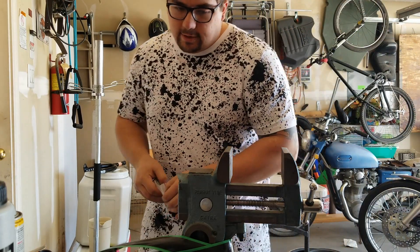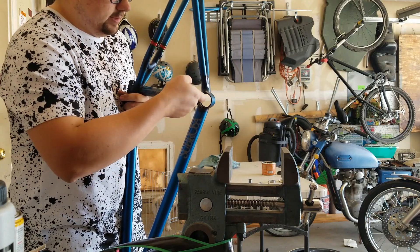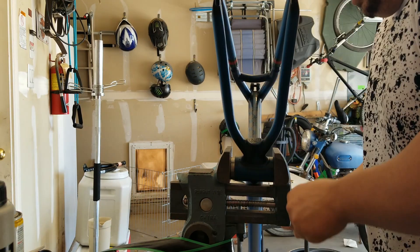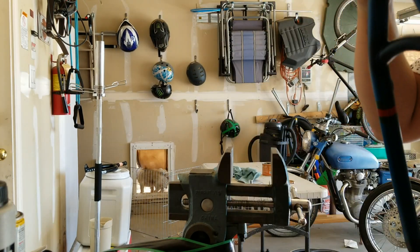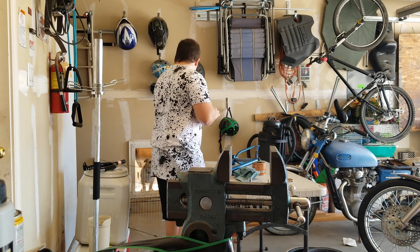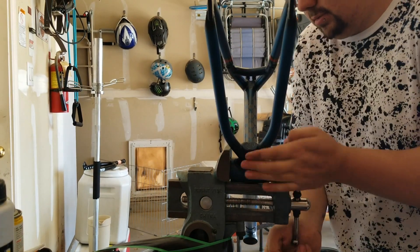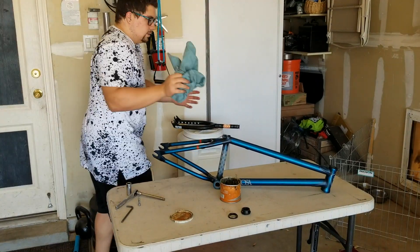I don't buy complete bottom brackets because they're all the same. As long as I have the spacers I need, I just keep replacing the bearings. Grease up the bearing and the inside of the frame as well so it slides in easier. Just ever so gently tighten. Both sides are installed perfectly. I'm serious about greasing, guys. Now we can move on to the headset.